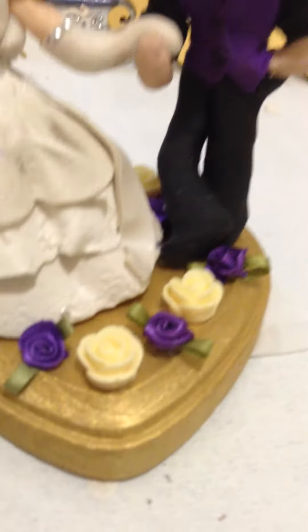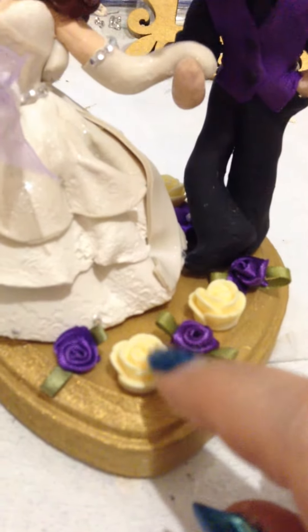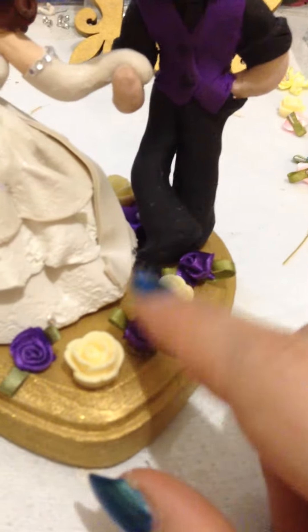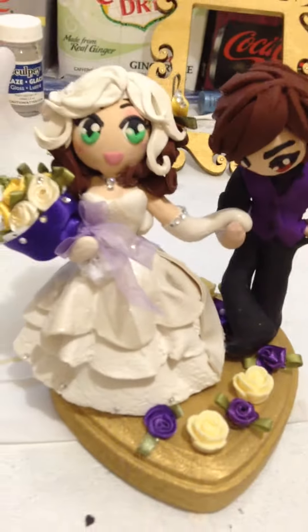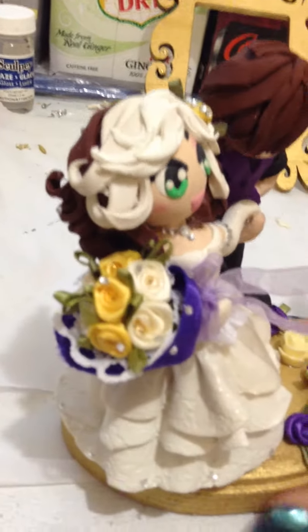I cheated on some of the roses. The little yellow ones are actually acrylic earrings that I took the base off of, because I liked how perfect they were. I kind of ran out of fabric yellow flowers because I put them all in the bouquet so it would be light.